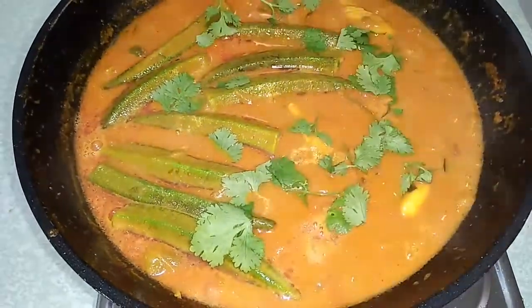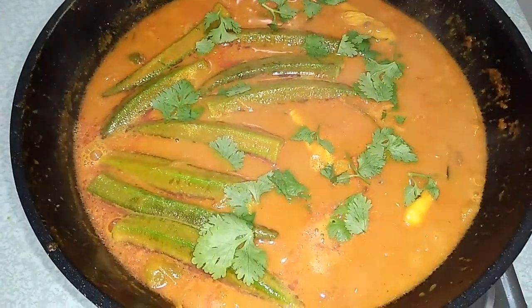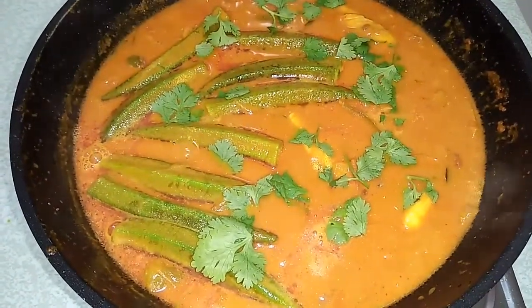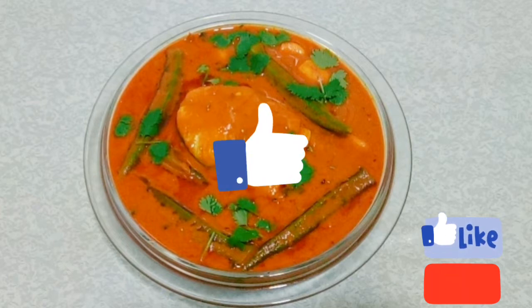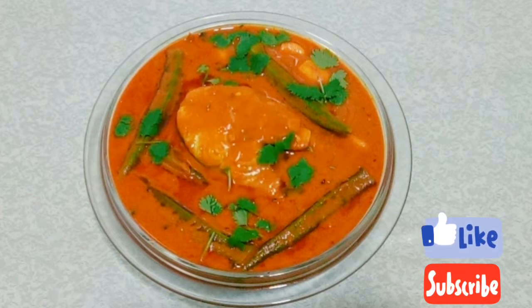Now it's ready. Let's transfer it into another bowl. Our delicious and tasty fish curry is now ready. Please try this recipe at home. If you are new to our channel, subscribe and like this video. Don't forget to press the notification bell to get notified every time we post a new video. Thank you.